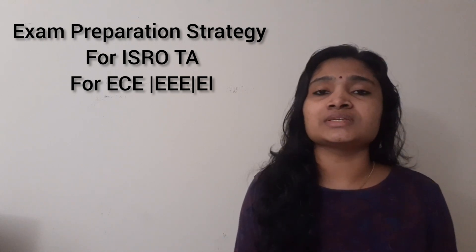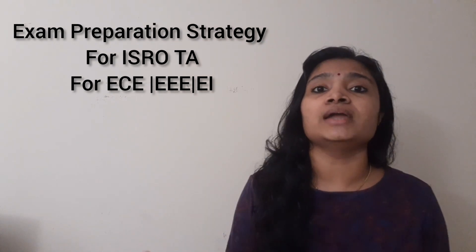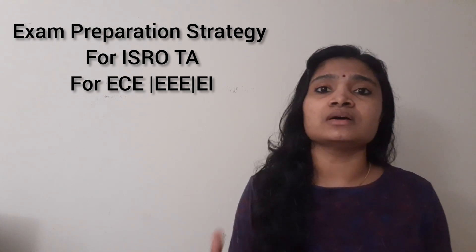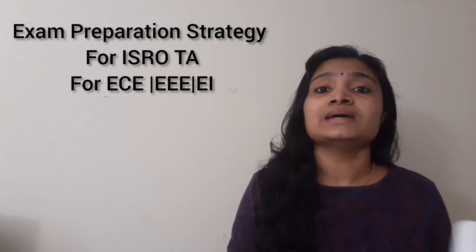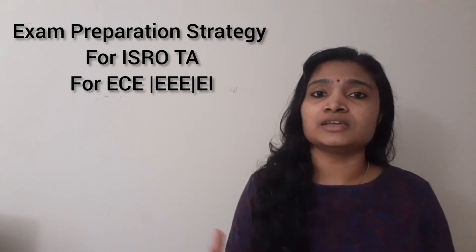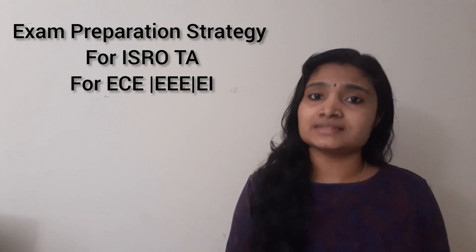In this video, I would like to suggest some online sites where you can find MCQs for electronics — online mock tests or MCQ questions with answers. A lot of people were asking me in the comments and by mail to suggest sites for preparing for MCQ examinations of electronics, subject-wise or area-wise. This is not a paid or promotion video. I'm sharing sites which I personally use for preparation.